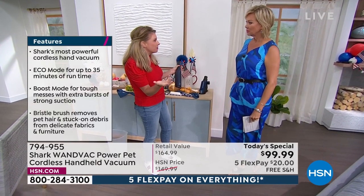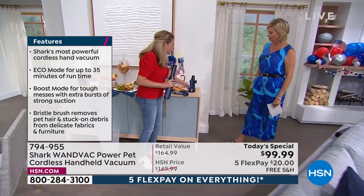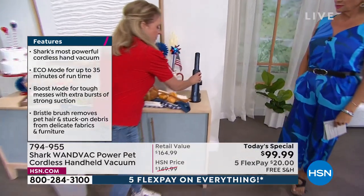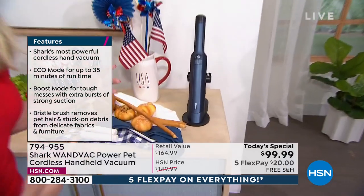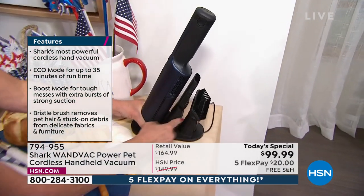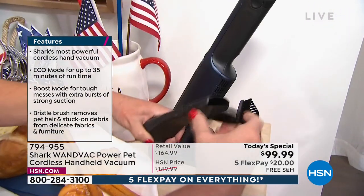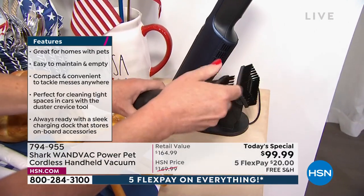Pasta that jumps out of the pot — you're able to tackle just that little mess. Every time I put it in its base, it's charging, so it's always on the ready. All your attachments are right here on board: here's the crevice tool, here's the pet tool. This is going to double as a duster as well.